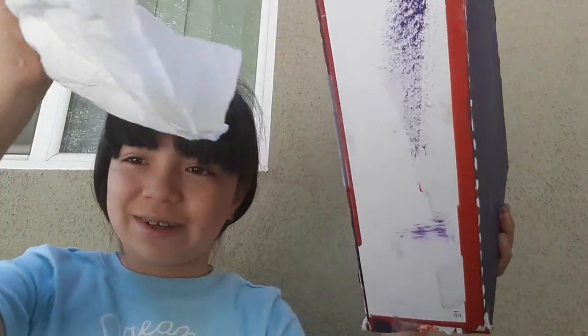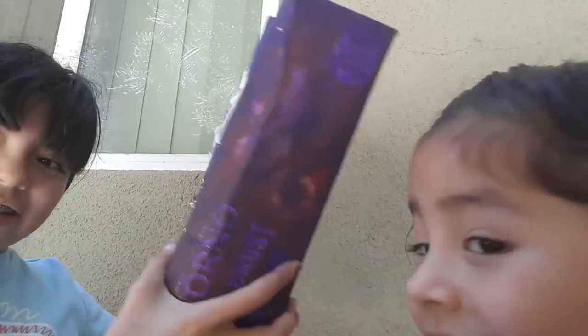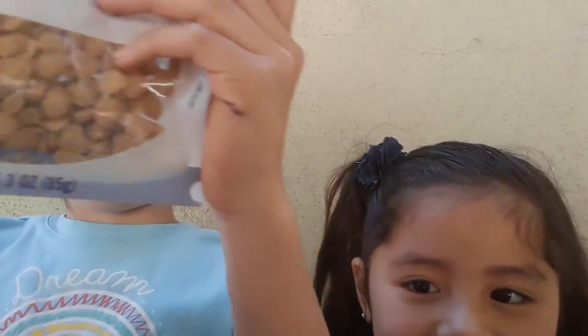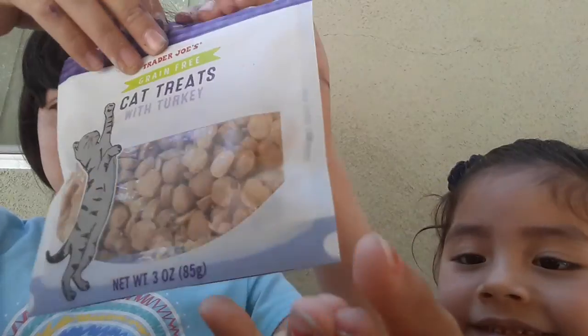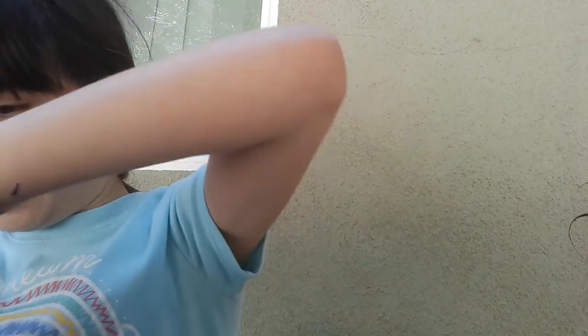We just experienced flying paper. So you're going to take this and stuff it in — stuff it inside. Then we're going to add cat treats. We're just going to hide them — find them under paper, put them on top, and in little cracks. Just everywhere.